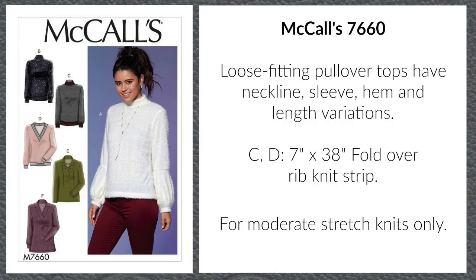Today I'm going to be showing you and talking about McCall's 7660. This is one of the patterns they released as part of their fall collection — it definitely wasn't pre-fall, and I don't think it was winter, but it's one of the newer patterns they released.